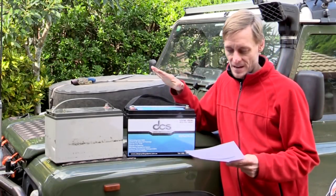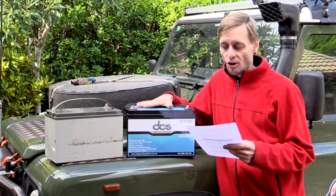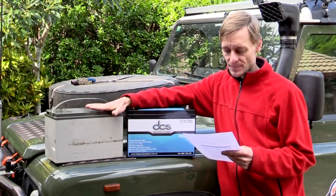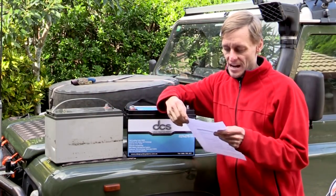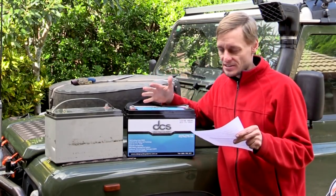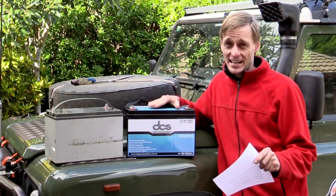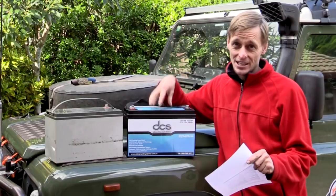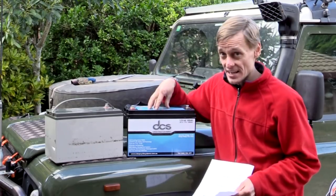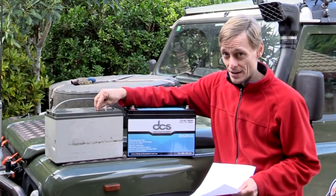Let's run through some of the specs. With lithium you're saving up to 70% in volume and weight compared to traditional AGM or lead acid batteries. The lithium batteries can also accept much higher charge currents — this one is rated up to 150 amps charging or discharging, so it can take a large amount of power in very quickly to recharge.